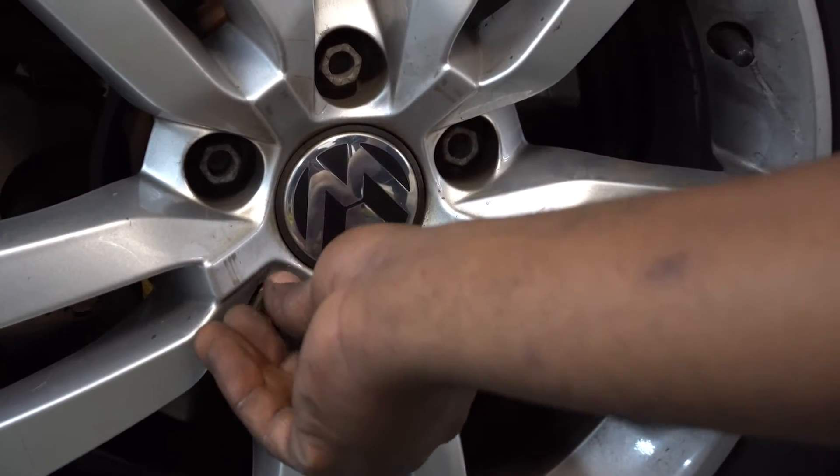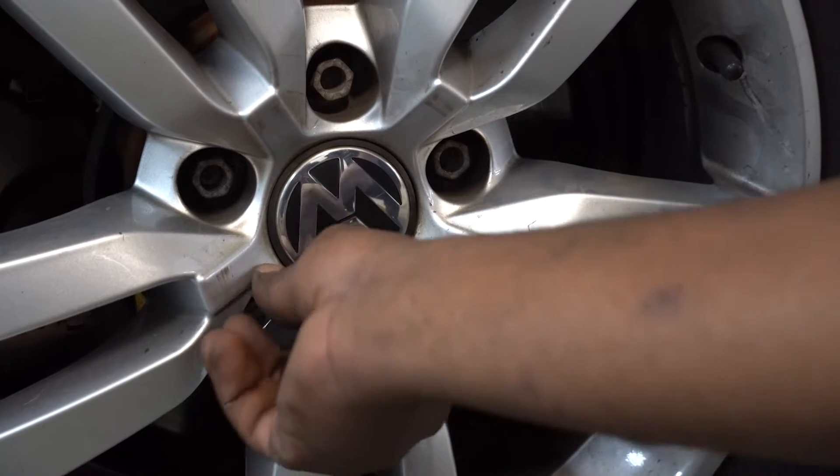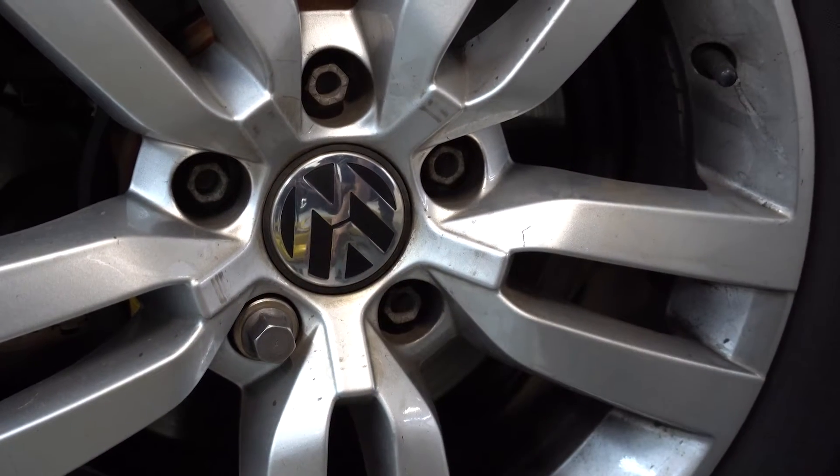You fit the lock tool on the desired wheel bolt until it holds and grabs, and then you will be using your 17 socket in order to loosen all your wheel bolts.